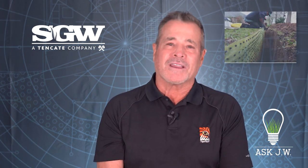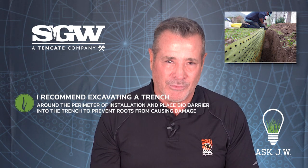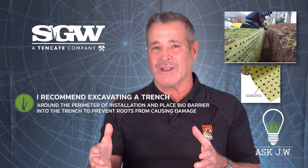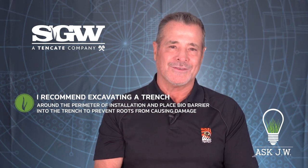Tree roots. Tree roots can definitely ruin your installation. This putting green was destroyed by tree roots, which didn't make the golfer happy. If you're going to be placing any performance synthetic turf around trees or large bushes, I recommend excavating a trench around the perimeter of your installation and placing bio barrier into the trench to prevent roots from causing damage.